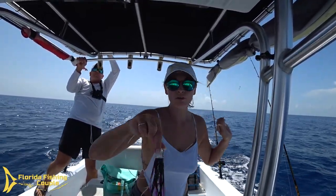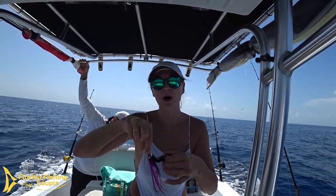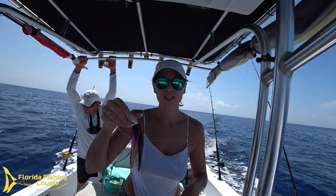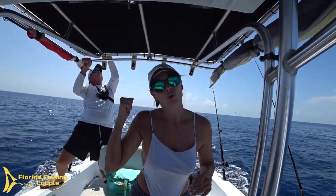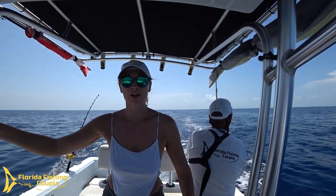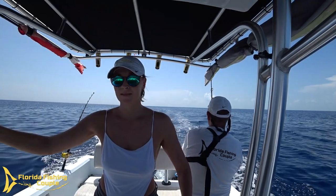We're still putting out lines and there are flying fish springing out of the water everywhere, so it could be any second. Look at all these birds! We're about to troll through all of this — this is exactly what you want to see.